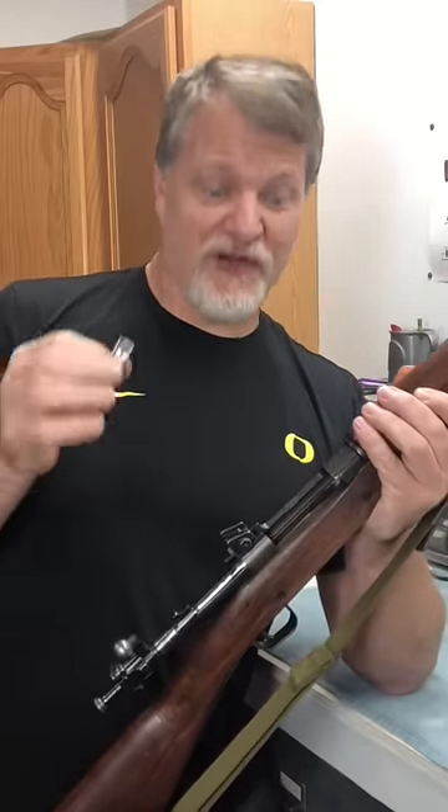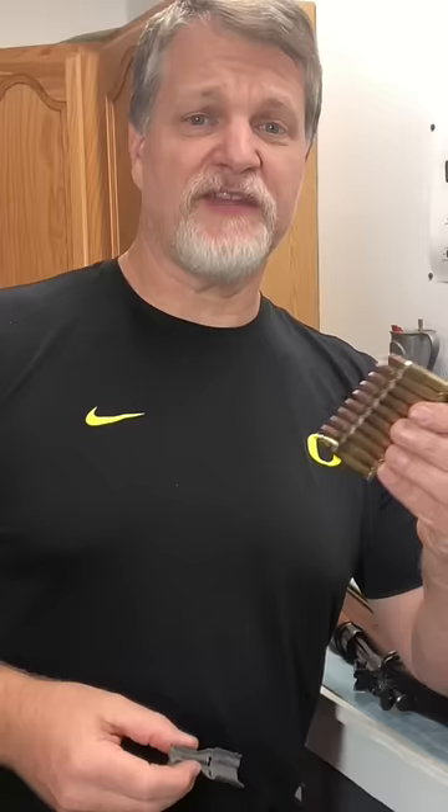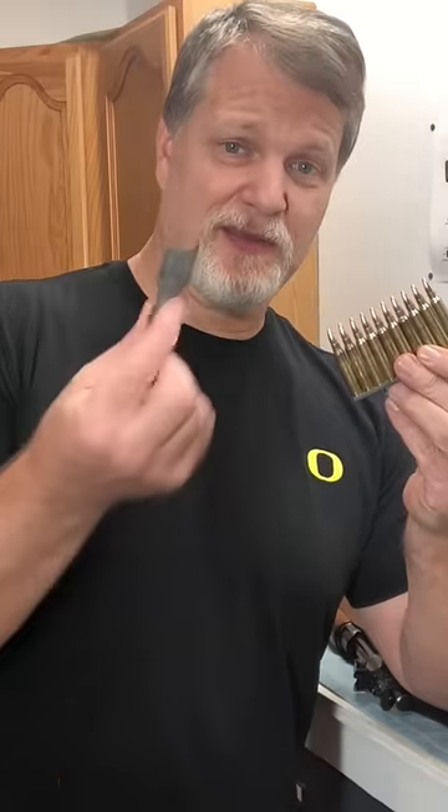What if I told you a very similar technique could be used for your AR-15? Fast reloads for your AR-15 mags — just take a stripper clip and a spoon.